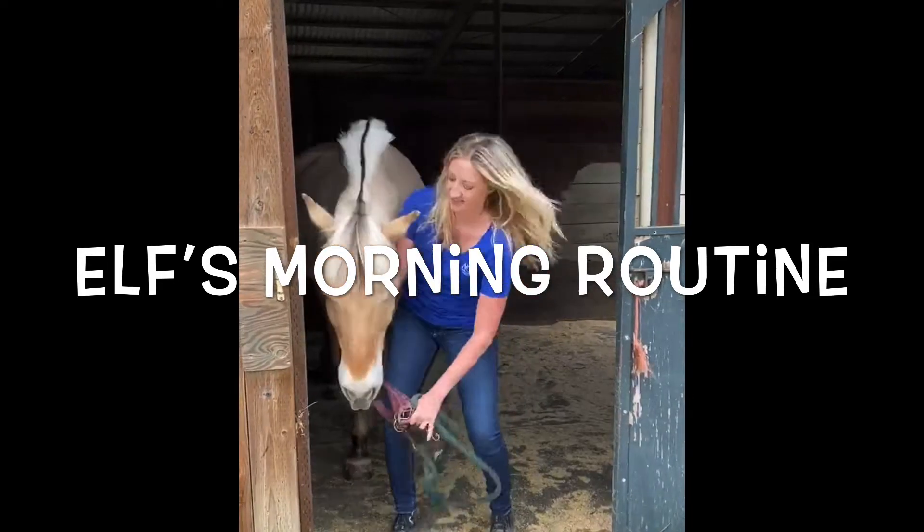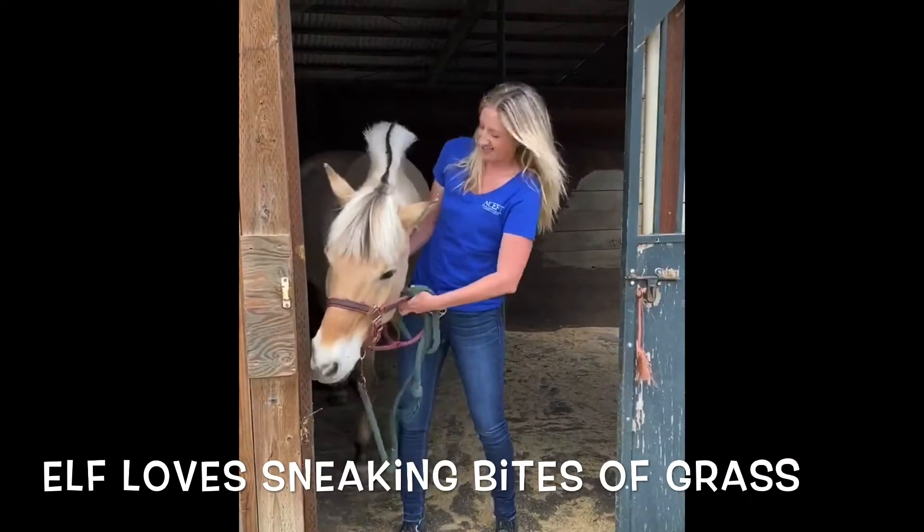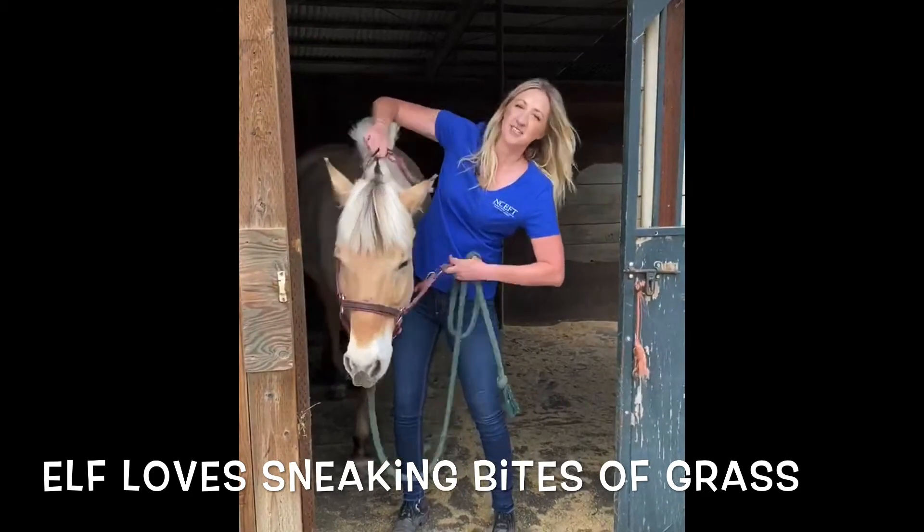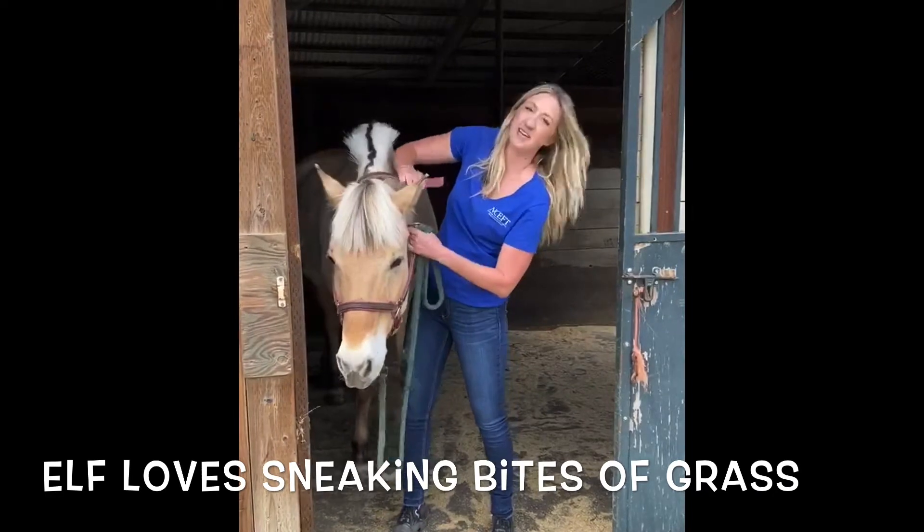First, we're going to halter him. Don't let him eat grass. Then we're going to bring him down to the wash rack so we can groom him and get him ready to work.